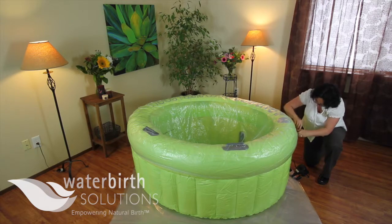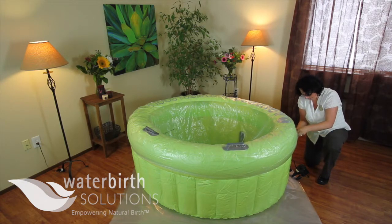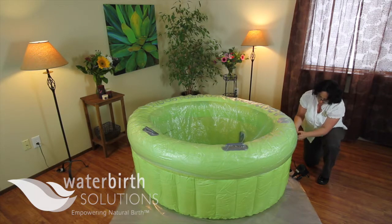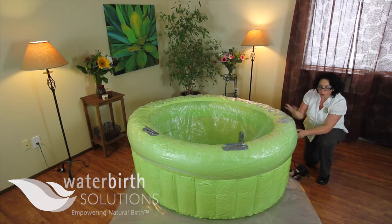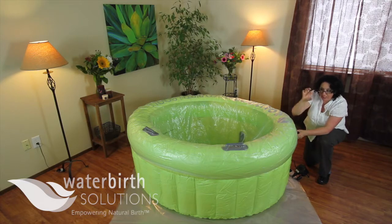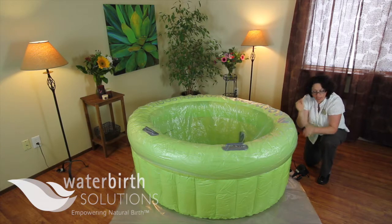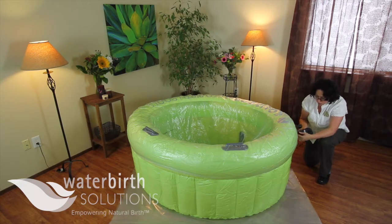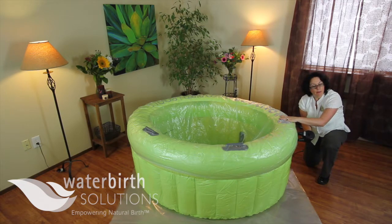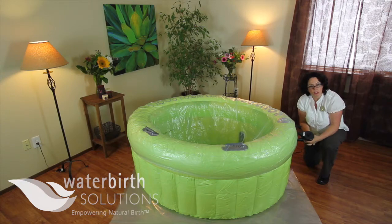The top of the valve also turns, so once you get down to where you're almost full, I should have backed off and used just the top portion of the valve. The bottom portion is a very large hole and the top portion is smaller with a little flap inside, so it allows you to fine-tune your air a little bit better. We are really close to being totally firm on top but I'm going to continue because I want the pool to be very rigid.